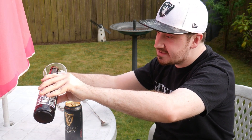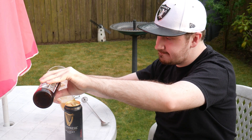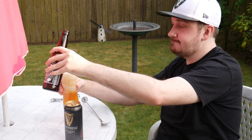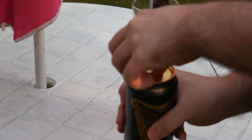To make a Black and Tan, basically it's just half a pint of Guinness, just like last week's cocktail. Right now for the top half, we've got to layer on the Guinness.